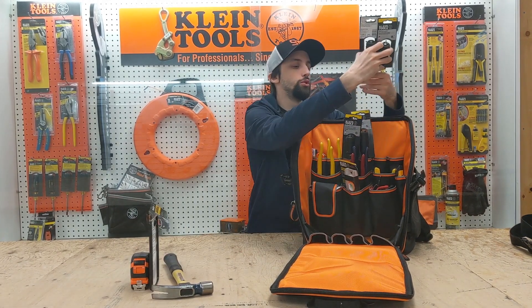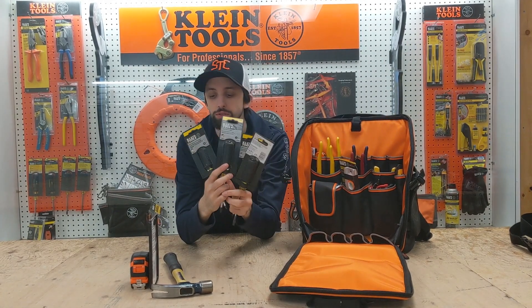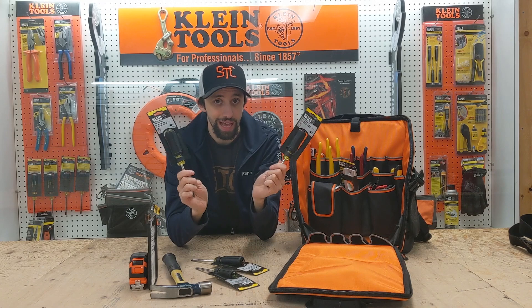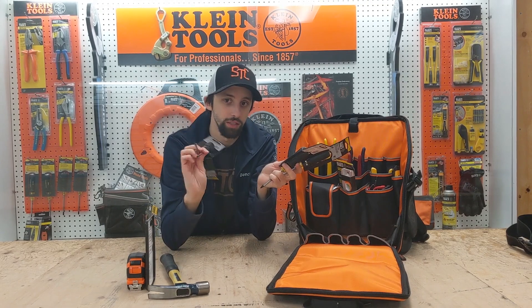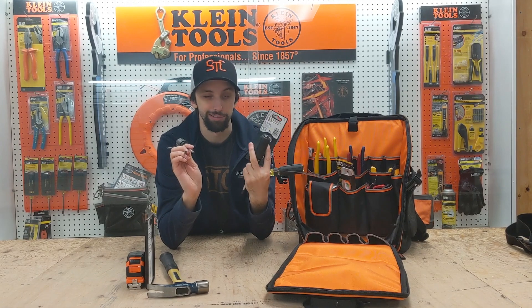I'm going to provide you with a full set of Klein hand screwdrivers. You're going to have your green Robertson, your red Robertson, your Phillips, and your flat. If you're not sure what Phillips and Robertson are, just remember Robbie is the Canadian-made square, and Phillips is the American-made star.